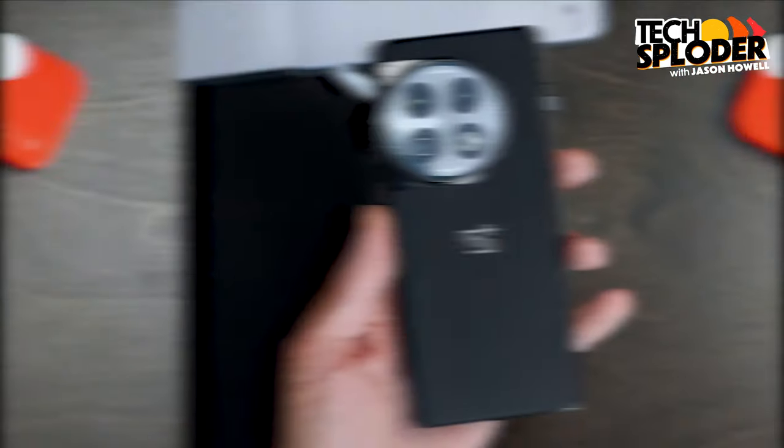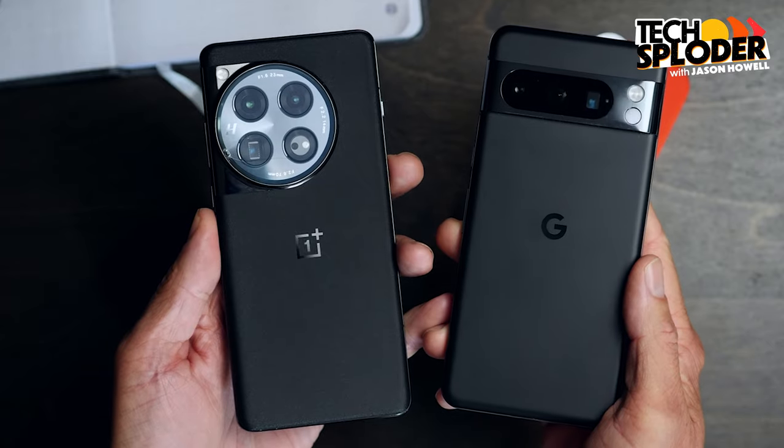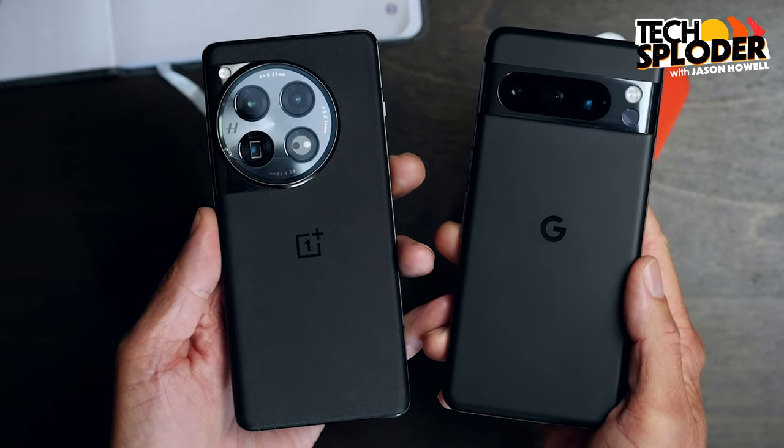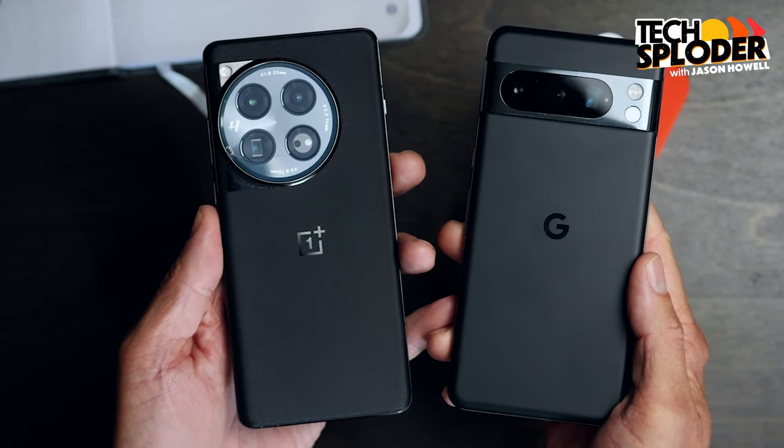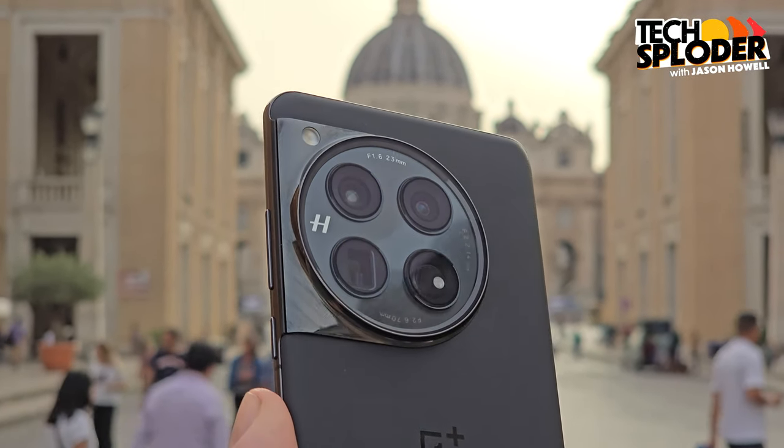The chance I was making at that point: I'm going to this amazing country with all of these photo opportunities, going with my family, and I want those camera opportunities to be just right. Would I be happy with the camera on this as my daily driver in Italy versus what I know with the Pixel 8 Pro? I'm very happy to say I was super pleased by the performance and the job it did. I did also bring the Samsung Galaxy S24 Ultra — that experience will be shared in a separate video. But let's start with the design of the OnePlus 12.